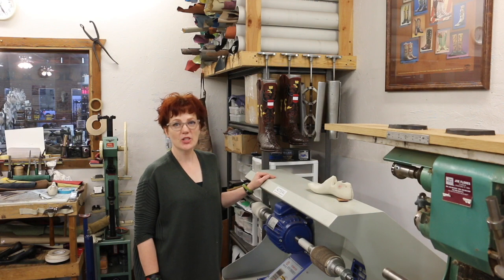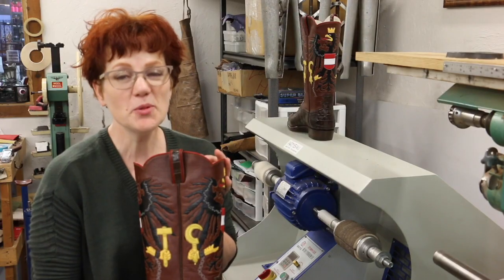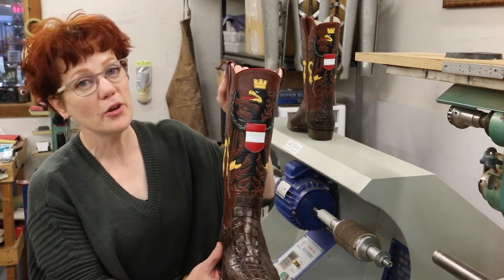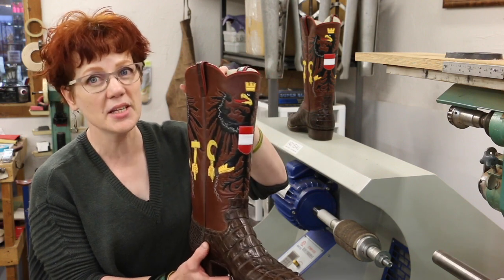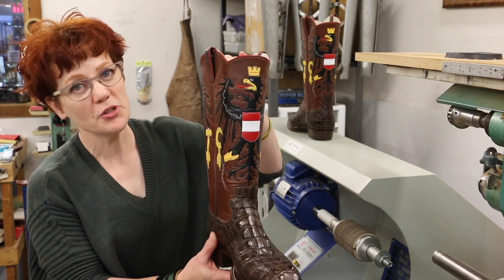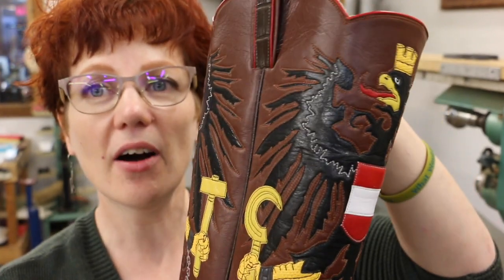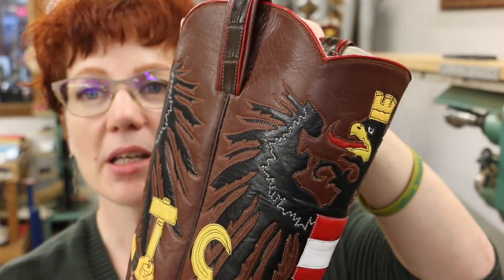One of my regular viewers suggested that I talk about these boots before I sent them off to the customer. This was one of the hardest pairs of boots I've ever built. The top design is the coat of arms for the country of Austria, done entirely with leather inlay and overlay — there's no painting. Every color you see is a different piece of leather. This design was very complex and the fact that it had all these narrow, long, skinny elements made it incredibly difficult.